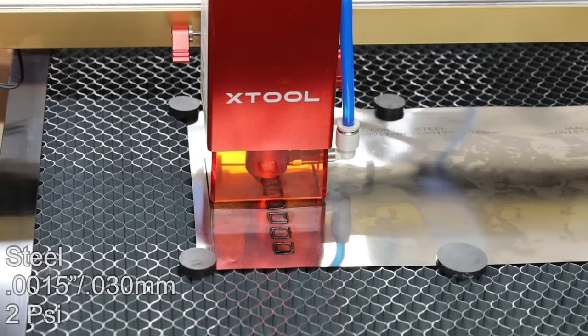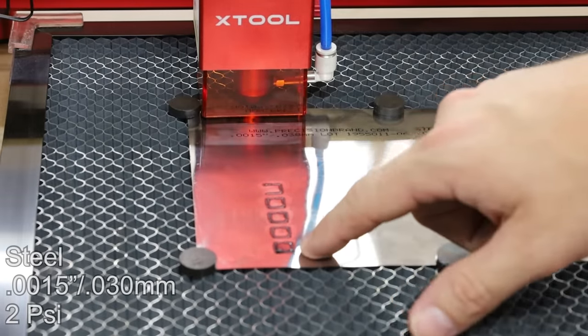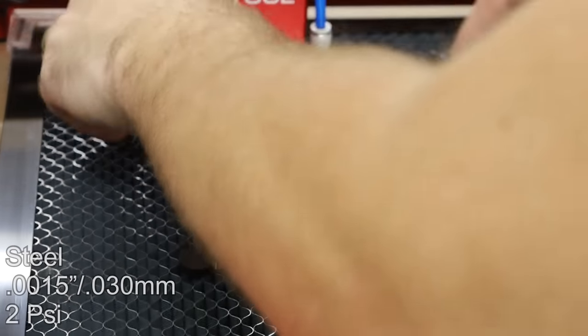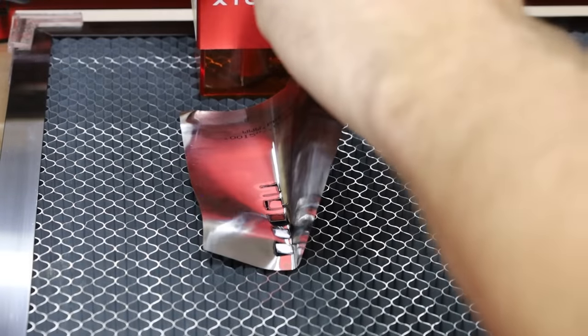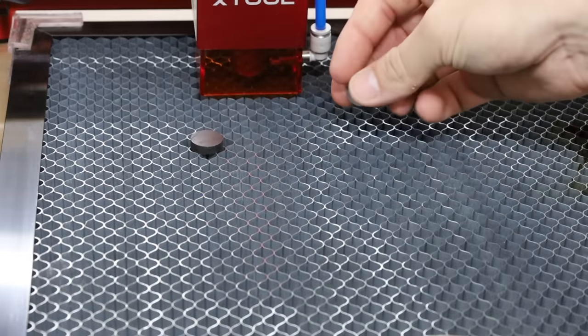I think we can stop because we are piercing through even at the fastest speed. What I'm seeing is the honeycomb is actually keeping it from cutting all the way through. So what I can do is actually raise it up, because it really wants to weld. What if we put some magnets down like that?